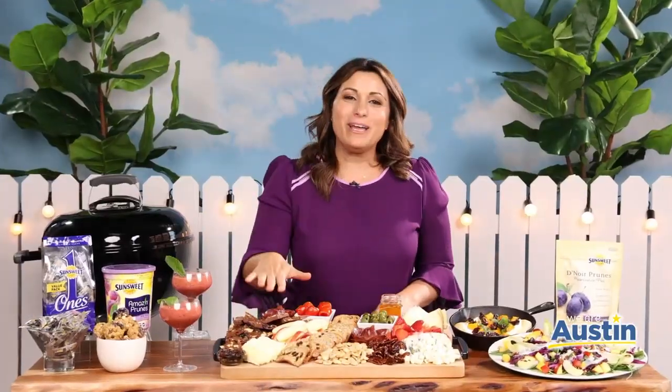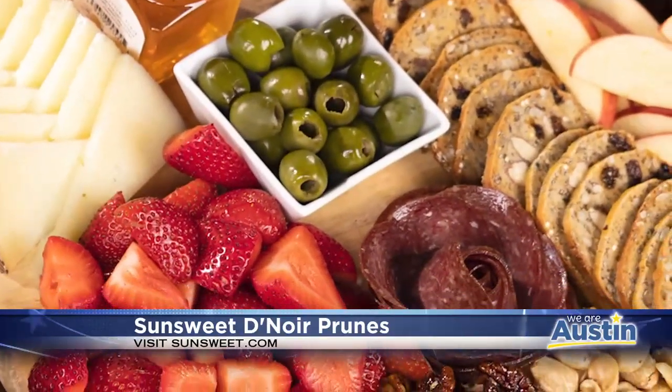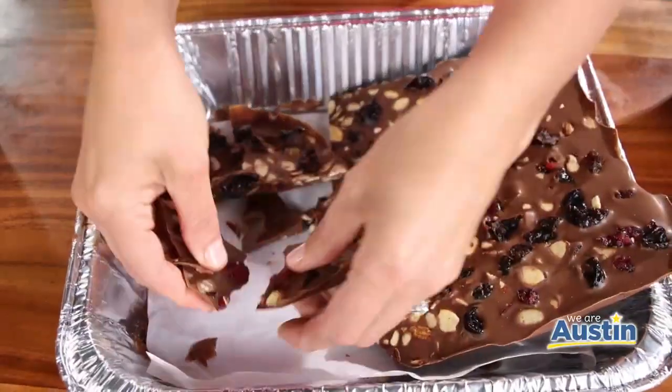Or build a fun homemade charcuterie board with bone health in mind. Add your favorite cheeses, olives, fresh berries, and I made this dried fruit bark from scratch using Sun-Sweet prunes, chocolate chips, dried cherries, and sliced almonds.